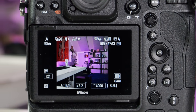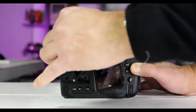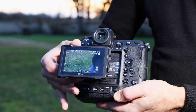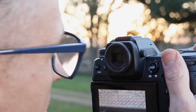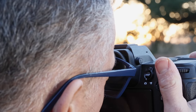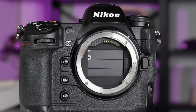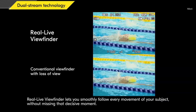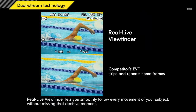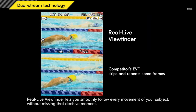The 3.2-inch touchscreen is relatively sharp and bright, but there are a few drawbacks. It only tilts up and out to the right, so self-shooting or vlogging is pretty much impossible. The EVF is a bit disappointing for a camera this expensive too — it's limited to 3.69 million dots compared to 9.44 million on the Sony A1. Considering the high-res sensor, that seems like a miss. Despite the lack of resolution though, it is incredibly smooth, offering blackout-free performance without any repeating or skipping of frames.